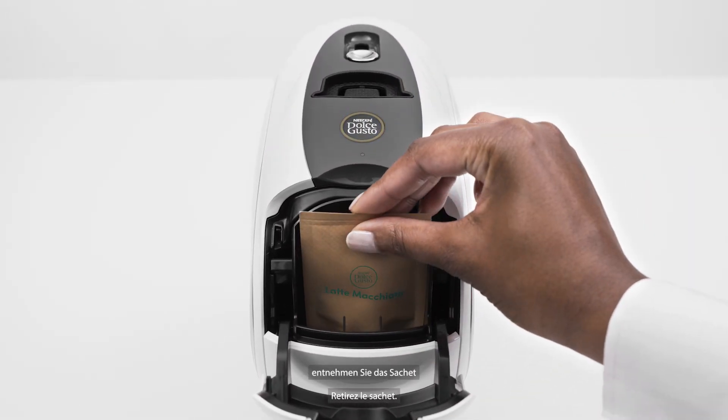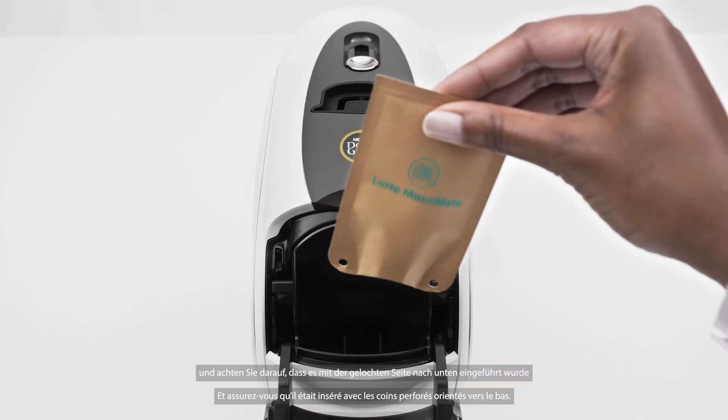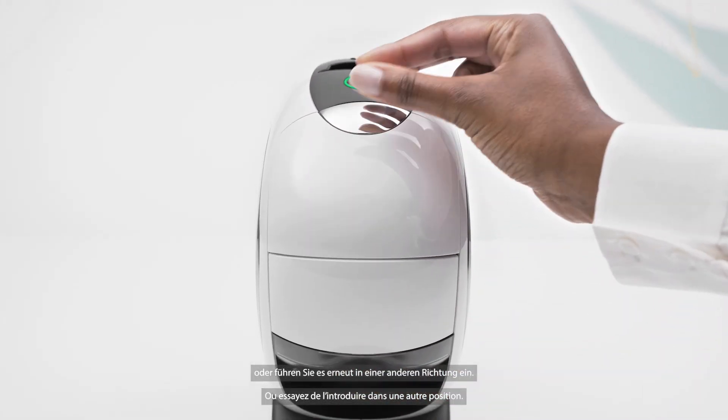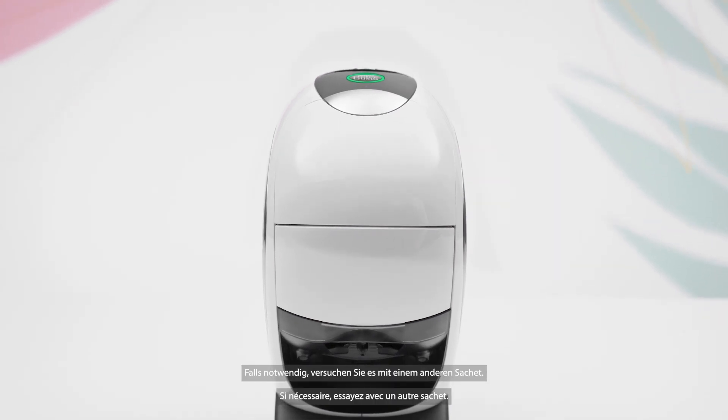Open it, remove the sachet and make sure it was inserted with the pierced corners facing down. Or try to insert it in a different orientation. If needed, try with another sachet.